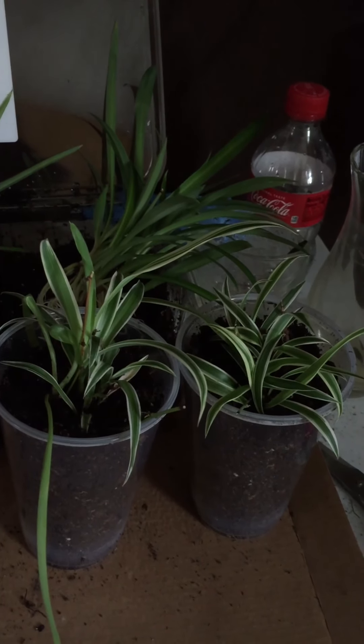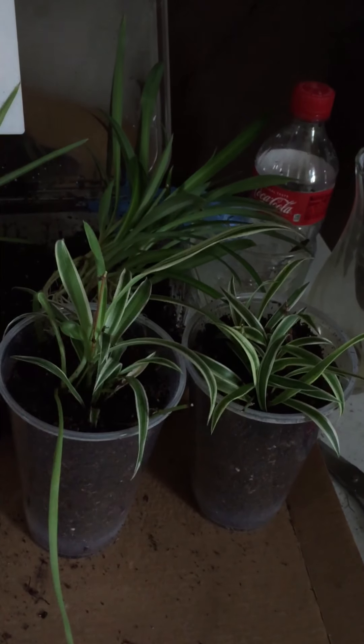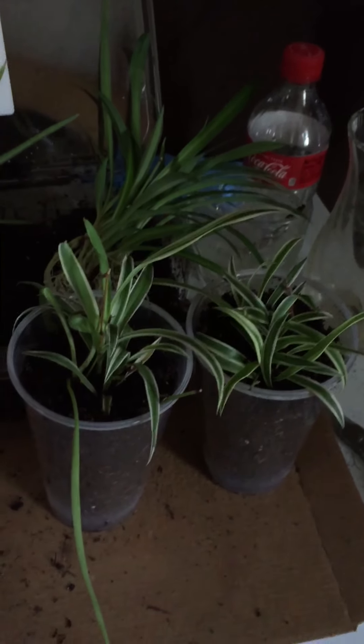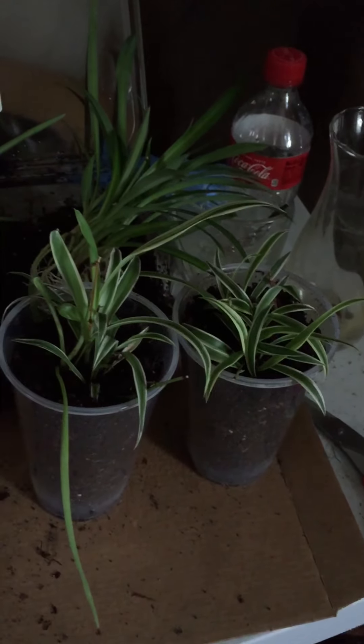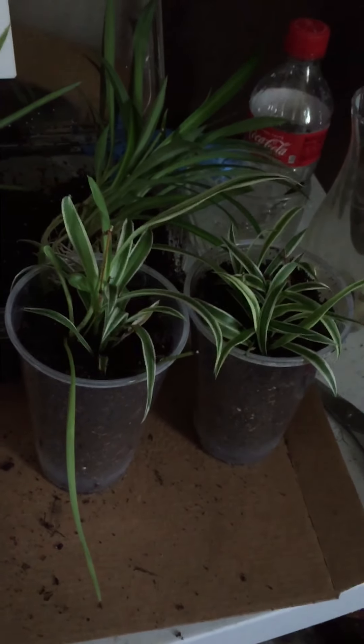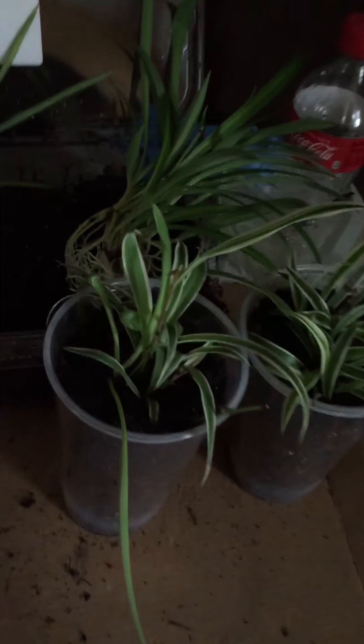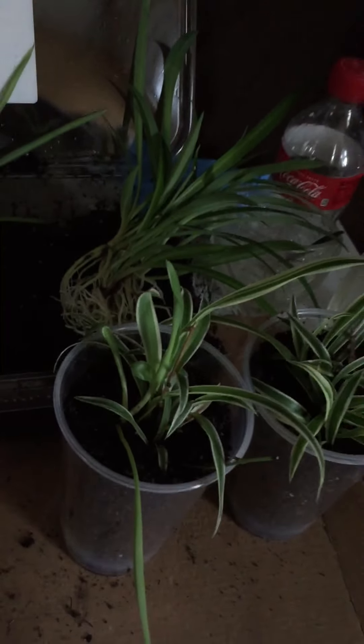Hi, my YouTube family and friends, it's me Antoinette, and I am planting the spider plant spiderettes — the ones I rooted, which you saw in the last video. I decided to plant these today.